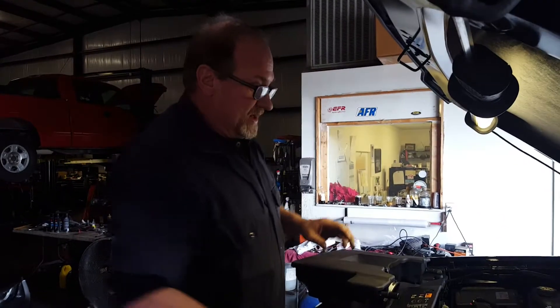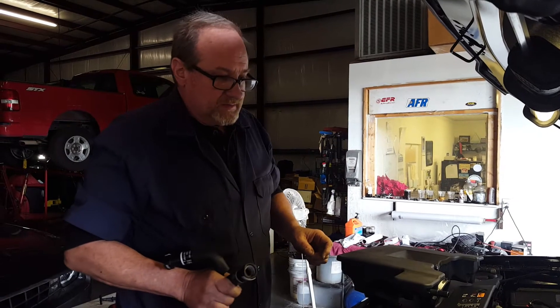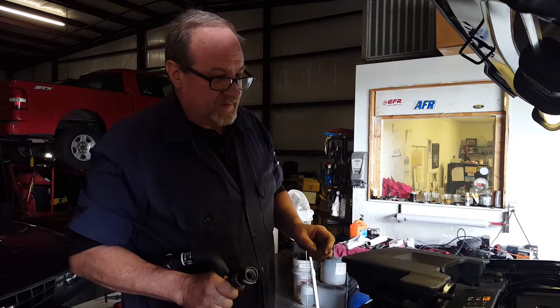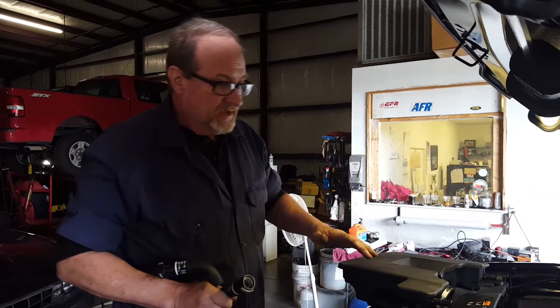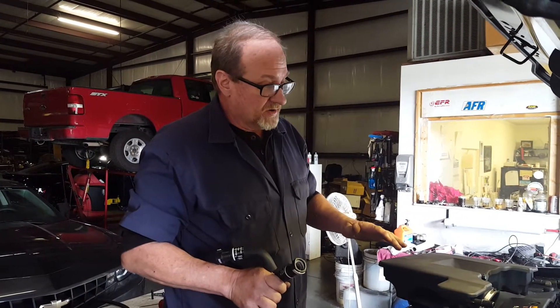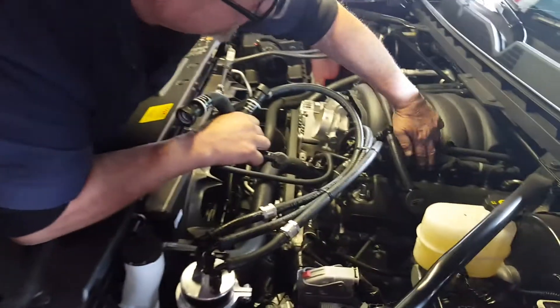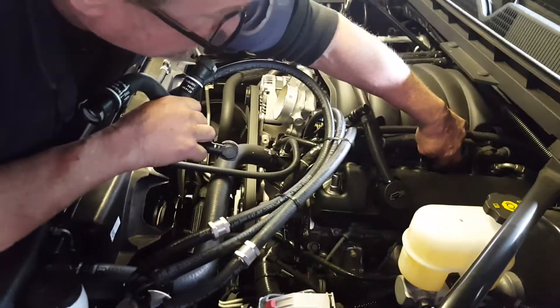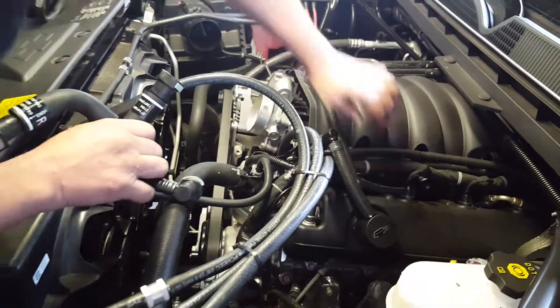Hey, this is Tracy again and we've got a new GM V8 direct injection truck. This has the 5.3 liter. The 6.2 and 5.3 are going to be pretty much the same. The only difference may be where the vacuum barb is located. On the 5.3 it's about halfway back on the intake manifold, as you'll see.